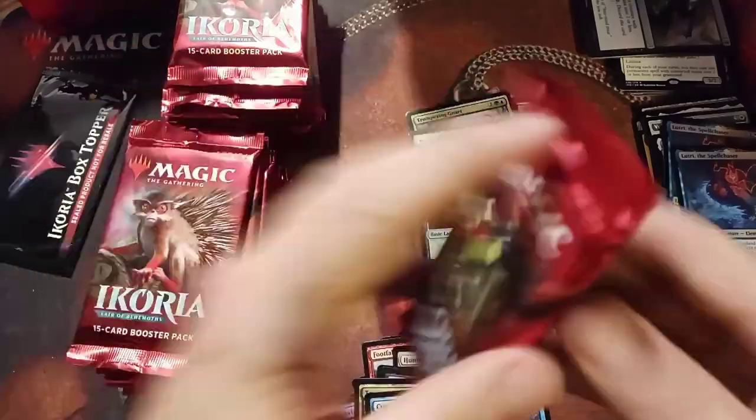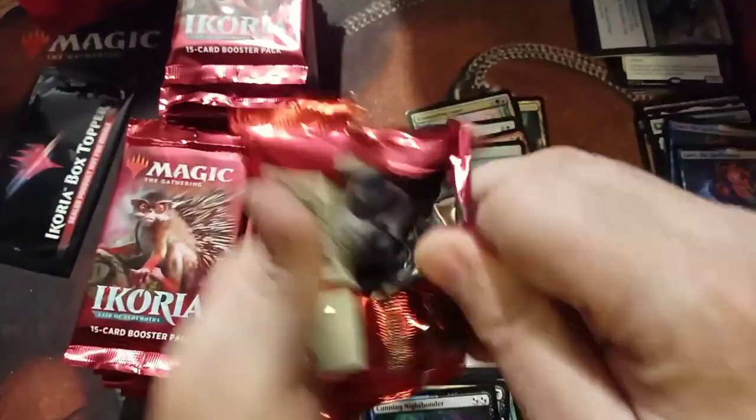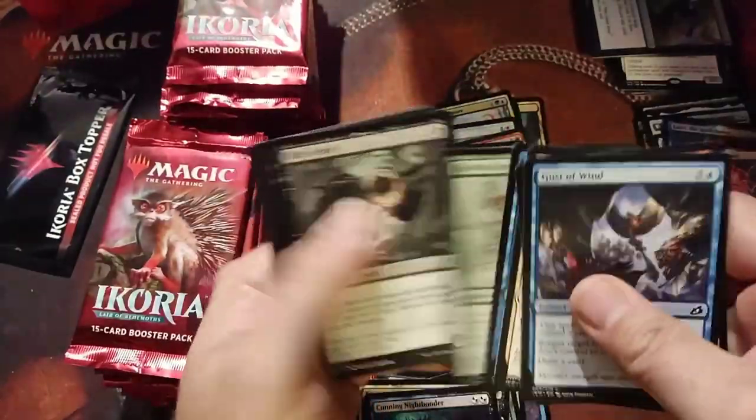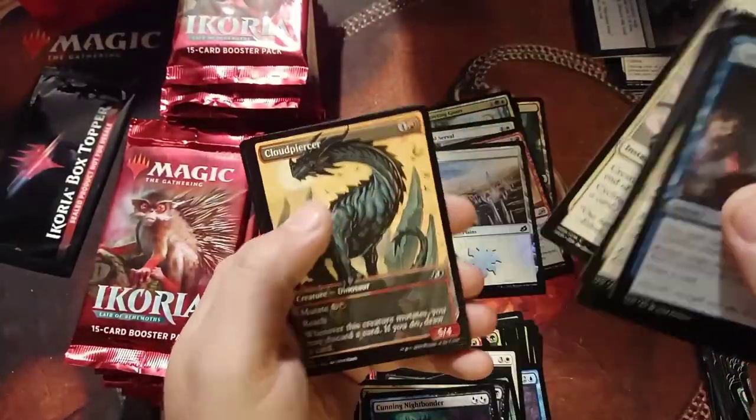I'm very known for doing that in packs — I've got what I call a Magic Touch. I once got a Jace the Mind Sculptor and then right behind it was a Foil Jace the Mind Sculptor, one of those specialty series. Very funny.